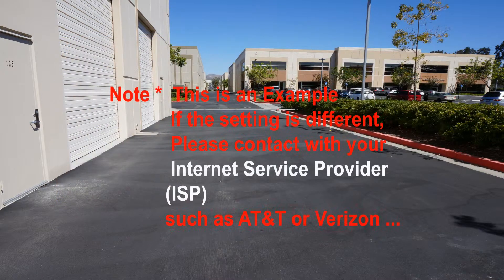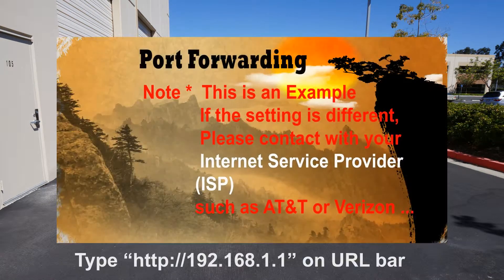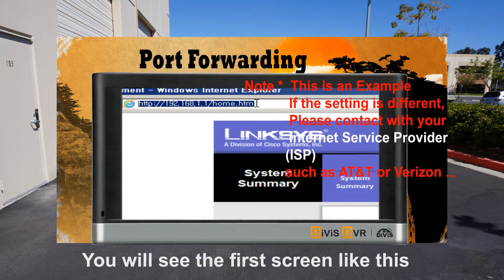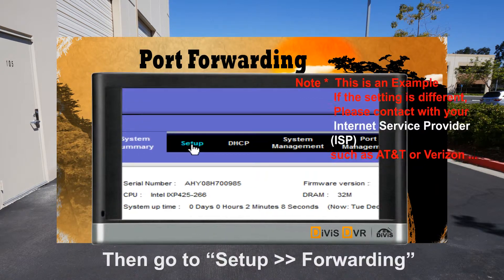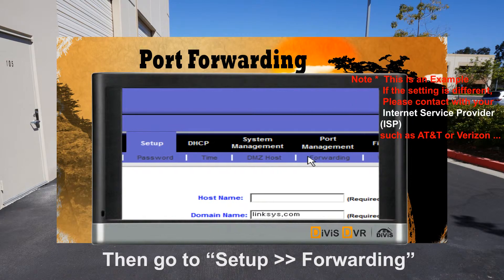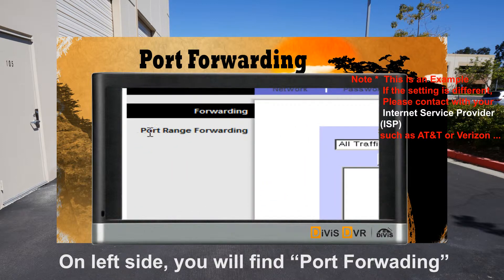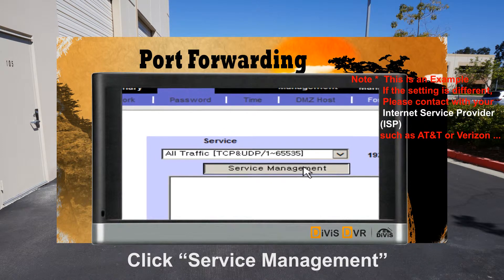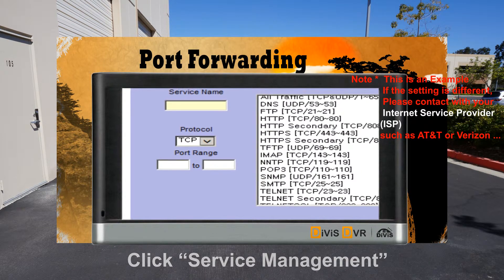Port Forwarding: If you find the router setting is different, please contact your internet service provider, such as AT&T or Verizon, because they are using their own router. Please go to the setup menu and you will find forwarding. Click Service Management. Now you will need to input the ports in here.